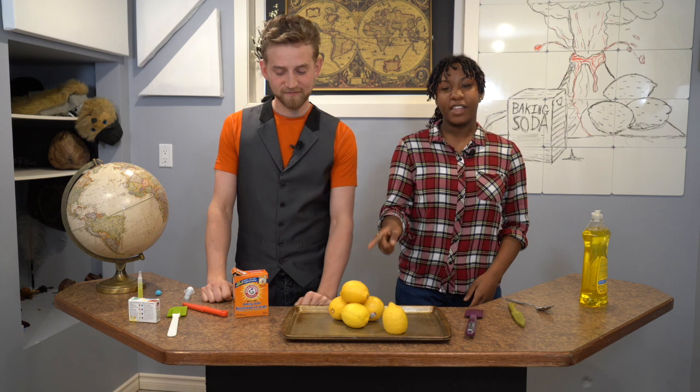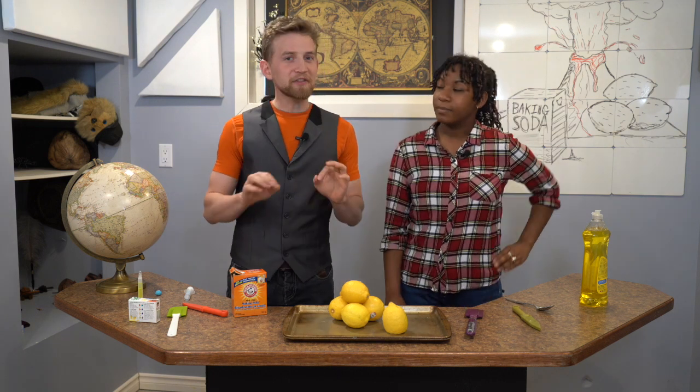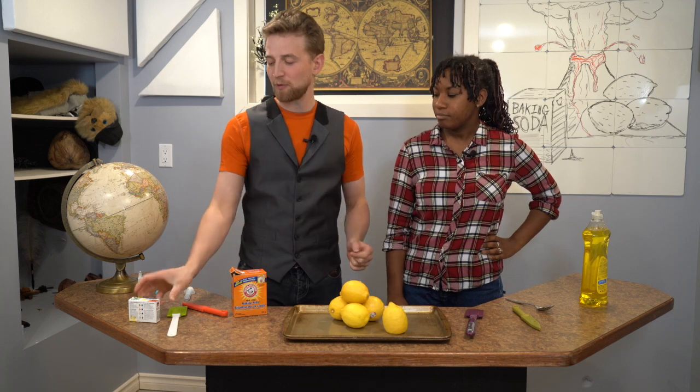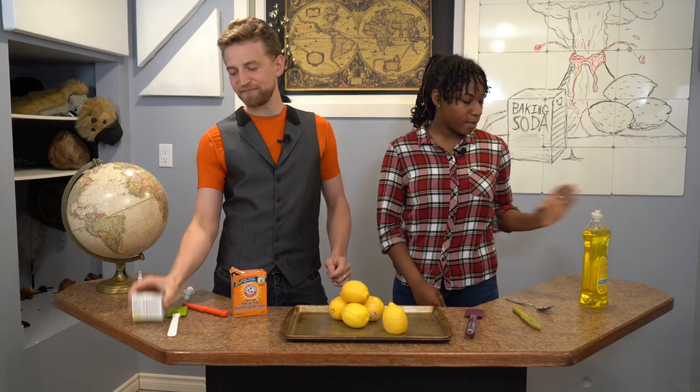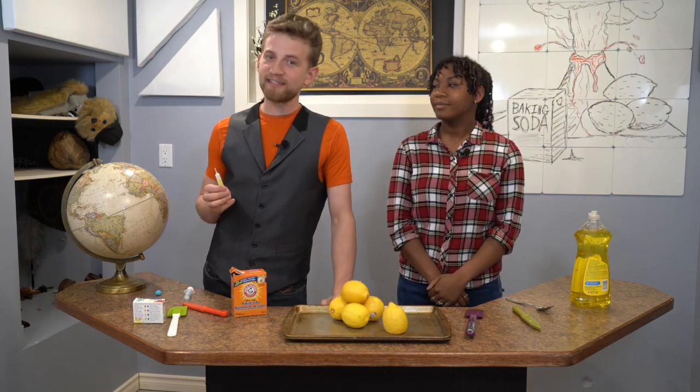If you want to follow along at home, here are the ingredients you need to get together. First, you'll need some lemons, some baking soda, and a knife. Those three ingredients are pretty much all that you need, but we're going to throw in a few more to make it a little bit better — food coloring for color, dish soap for extra bubblies, and glow sticks for more glow stickiness.